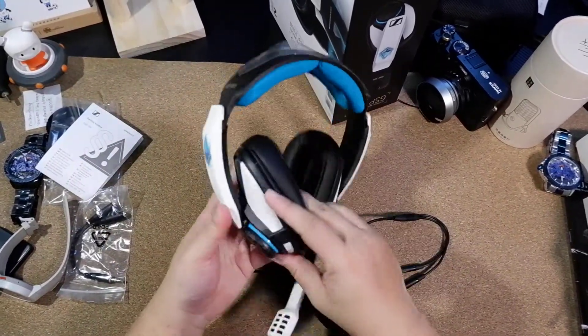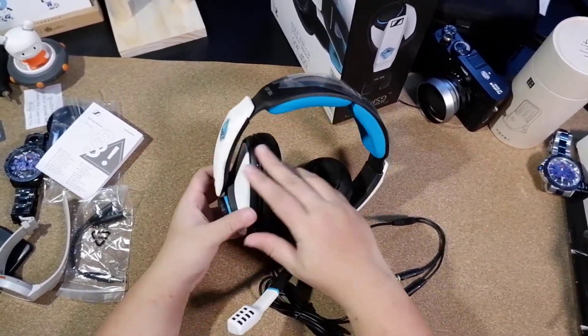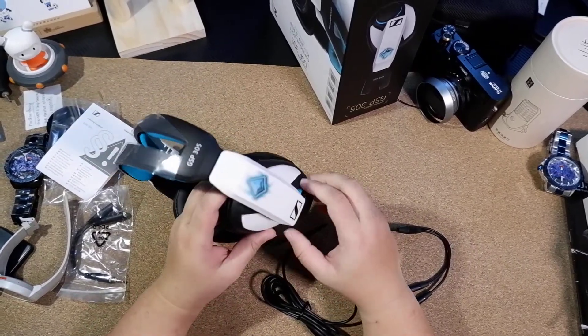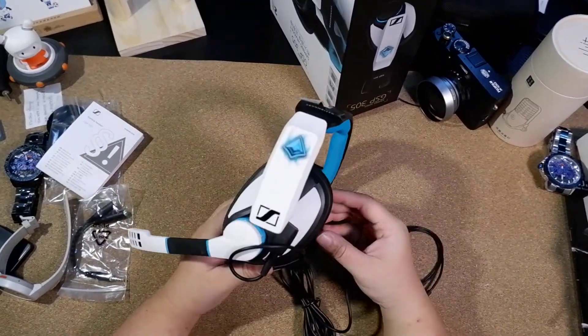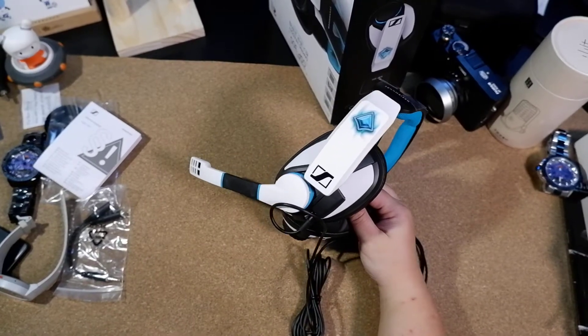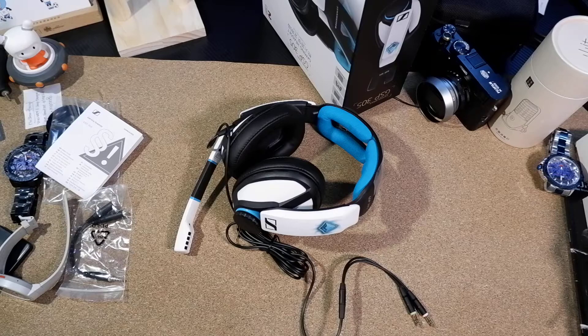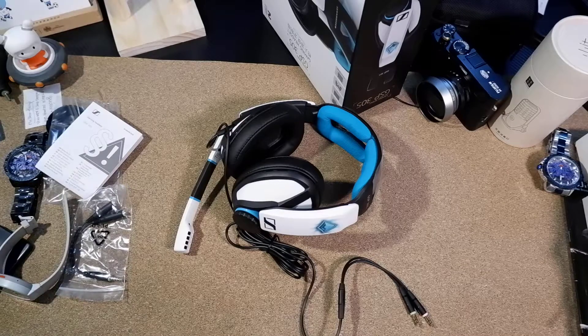I will show you the latest video again. I am using this gaming device, the SniXa GSP 305, on the console. This is the device using SniXa GSP 305 on the console. Thank you so much for watching.